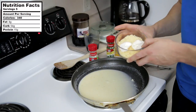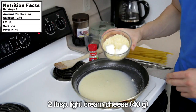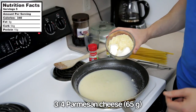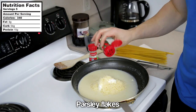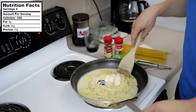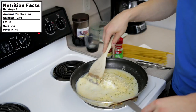Now add two tablespoons of low-fat cream cheese, then three-quarters of a cup of Parmesan cheese. While that starts to melt, add in some parsley flakes and some garlic powder, and continue stirring while the Parmesan and low-fat cream cheese melts.